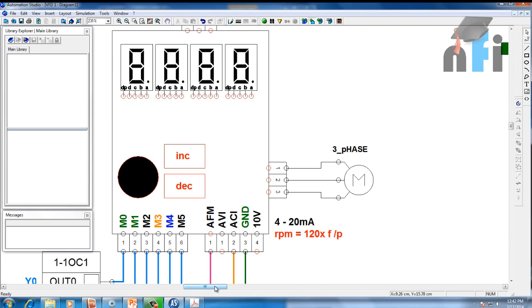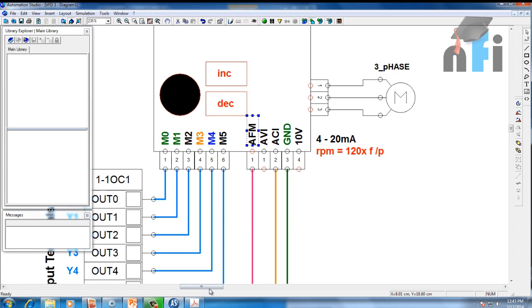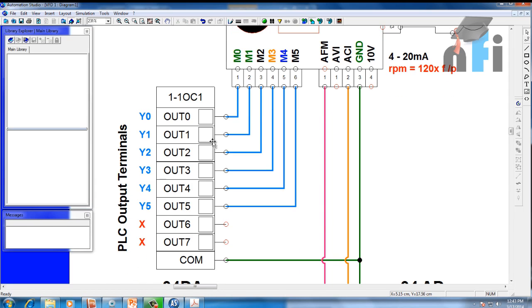I have connected the M0 to M5 terminals to the PLC. Looking at this diagram, this is the output section of the PLC — M0 is connected to output Y0, M1 to Y1, and so on up to M5 to Y5, with ground connected to the common. The fundamental principle is: when you connect ground to M0, M0 becomes active so you can perform functions with M0 through M5 by connecting ground to any of these terminals. So when I turn on Y0 from the PLC, the ground travels from common to output Y0, activating M0.